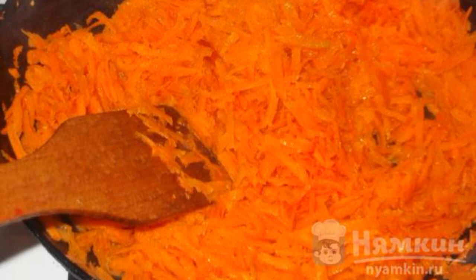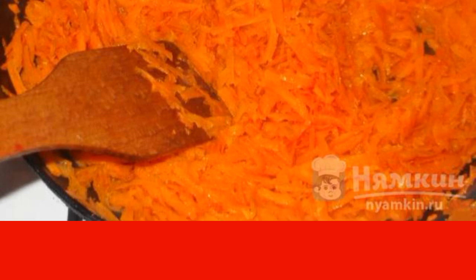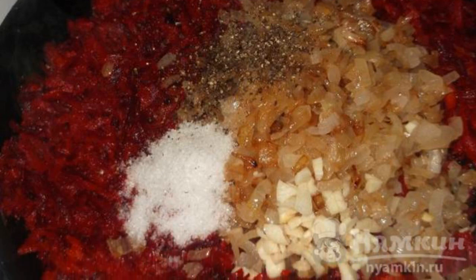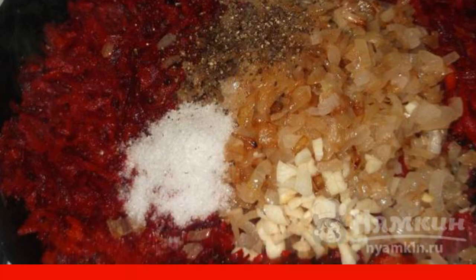Pour vegetable oil into the pan and toss the carrots grated on a coarse grater. After about seven minutes, add the beets. Next, add fried onions and garlic to the dish. Simmer the vegetables for 40 minutes on low heat.